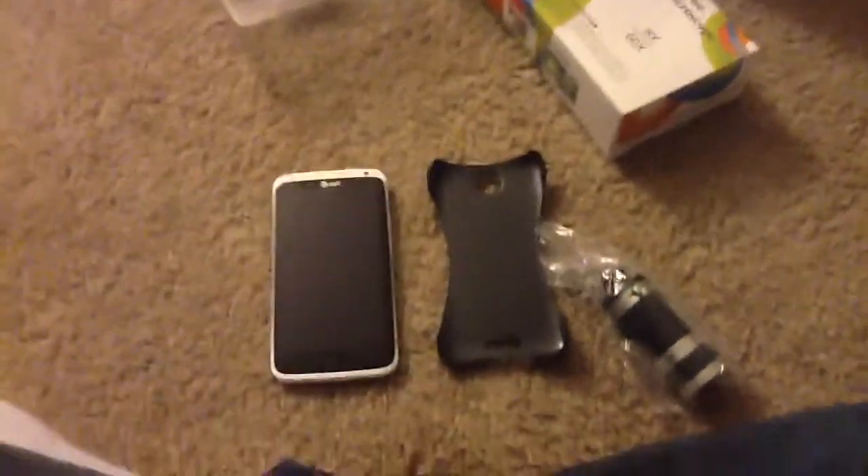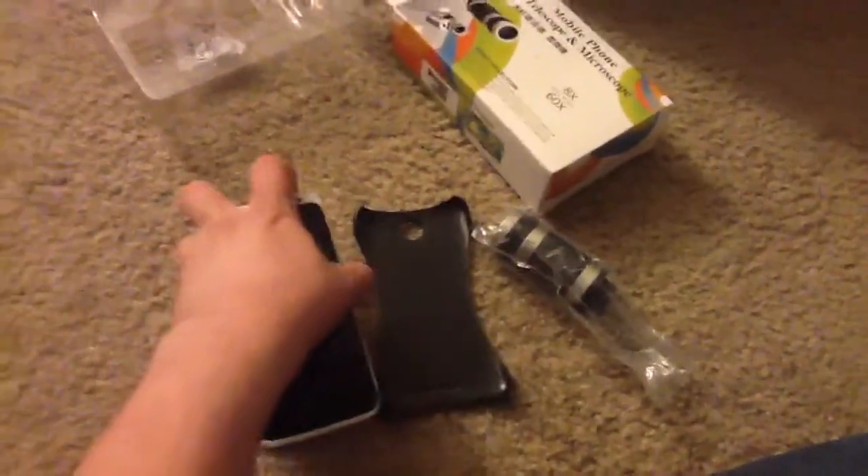This is my review on the telescope attachment for your camera. Overall, it's pretty good. It's pretty light.